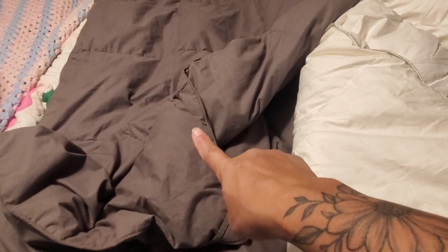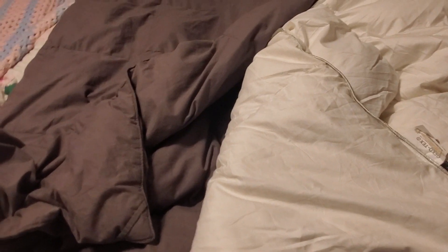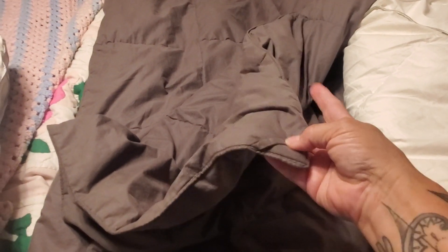Let's go ahead and compare these down comforters. We're going to compare this Bedding gray down comforter to this Casyntex Bedding comforter. The first thing I want to tell you is that this one is in gray.